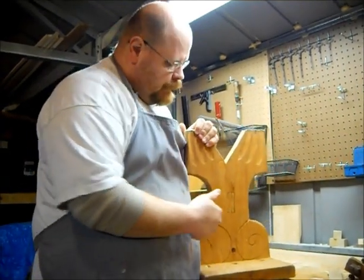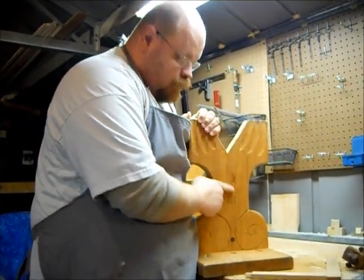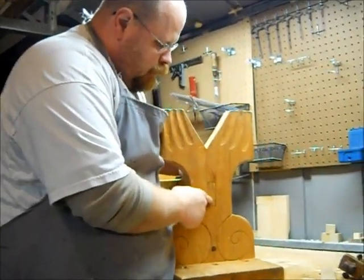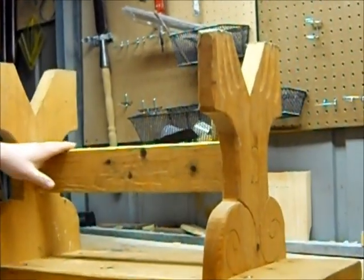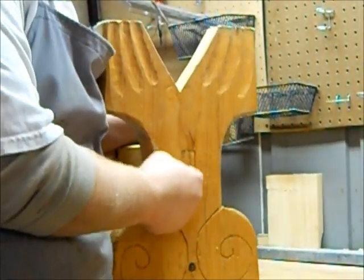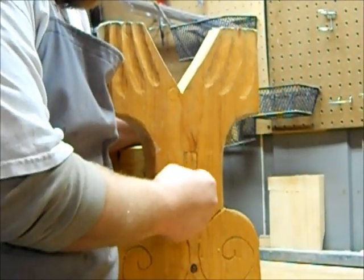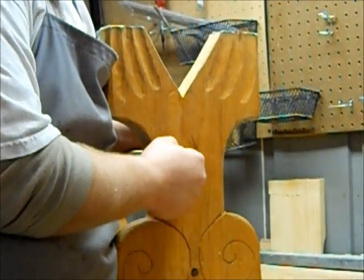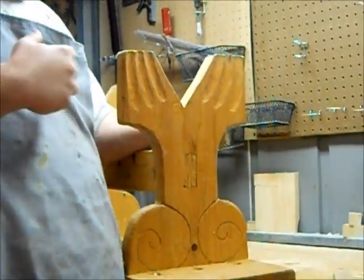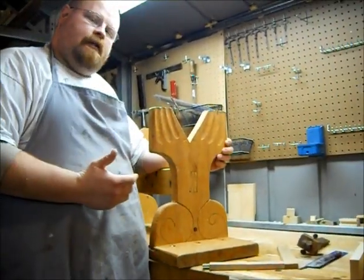Then you can have — I've turned my saw bench upside down here — you can have a through mortise and tenon. When I made the cross beam on my saw bench, I made my mortises all the way through, passed my tenon through, and then pounded a wedge in here to help drive it apart and give some added strength.